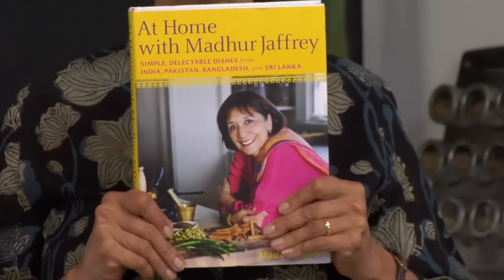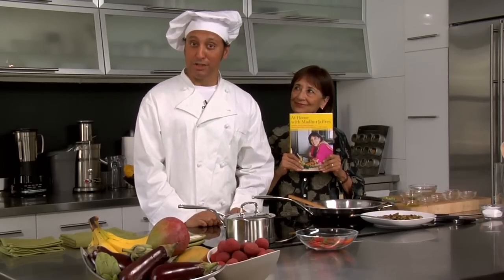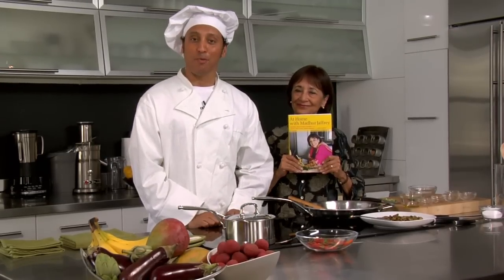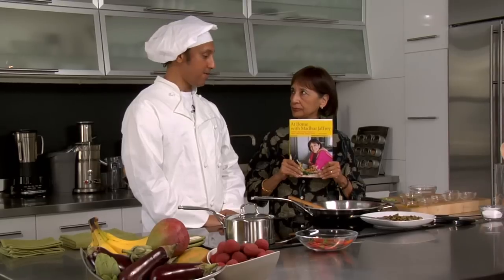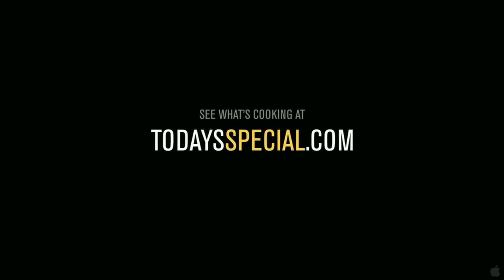Now you can make this and many more dishes — they're all in my new book At Home with Madhur Jaffrey, and this will be available in the fall. Also this fall, don't miss Today's Special, coming to a theatre near you, starring myself and Madhur, opening October 8th nationwide. Now Madhur, is there a version of this dish for vegetarians? What? Come on, Madhur!